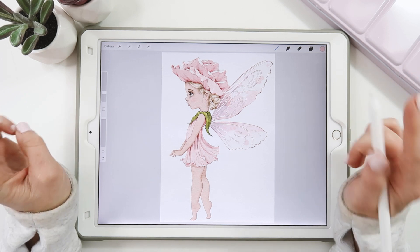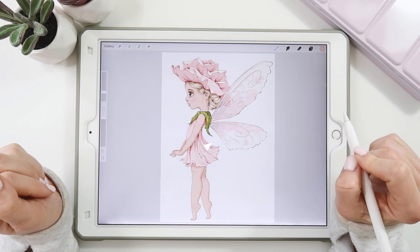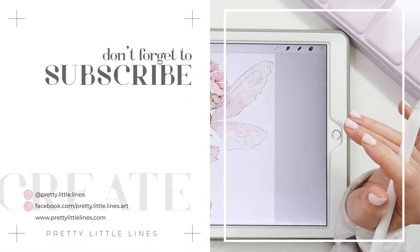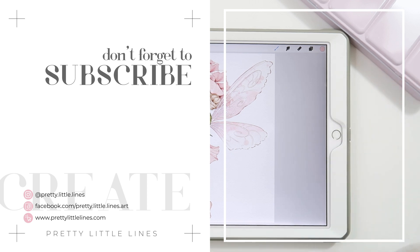I hope you found a few of those tips useful. If you did, hit that like button, subscribe, and don't forget to hit the bell icon so you can be notified of new tutorials like this one in the future. Thank you so much for watching — I love you guys and I'll see you in the next one.